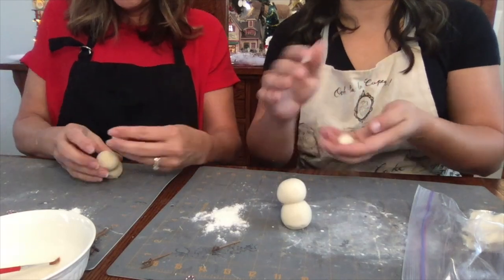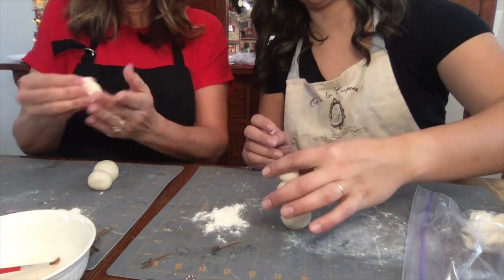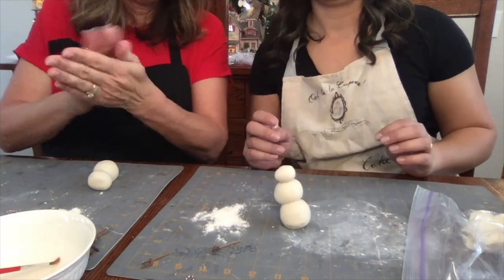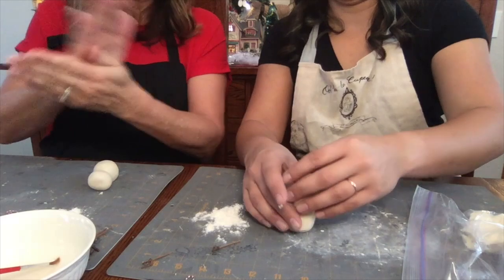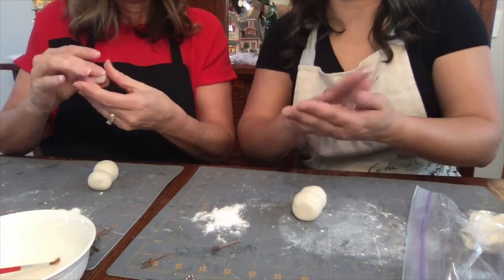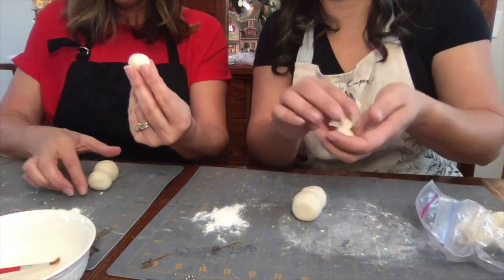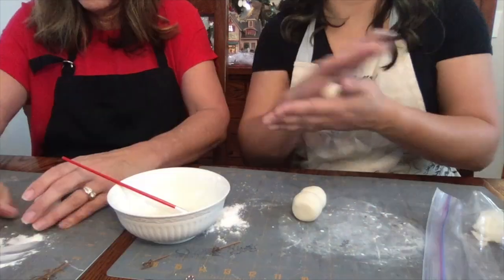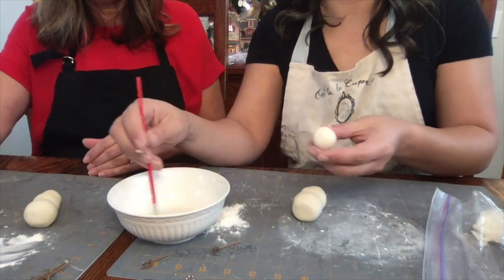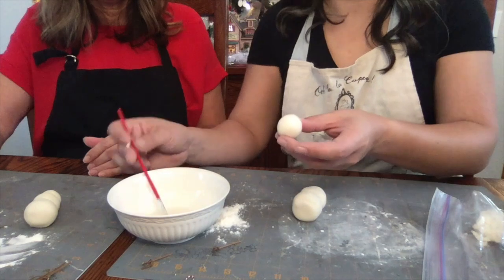Salt dough sculpture is a wonderful crafting hobby that you can do for many occasions. This is an example of a centerpiece salt dough sculpture that I made, and you can put a candle in the middle of it. But today we are going to be doing a snowman — you can actually do these as ornaments or use them to accessorize your ornaments. That is so cute! All right, let's get started.